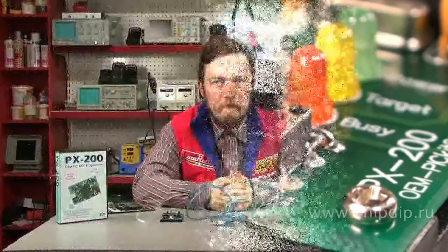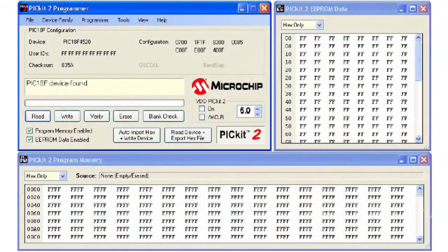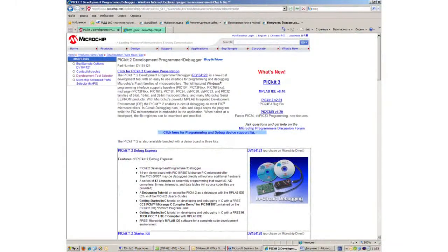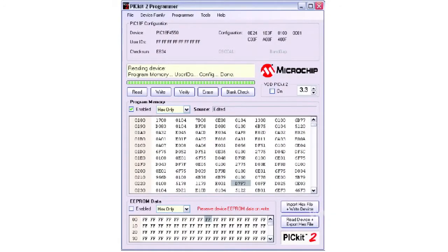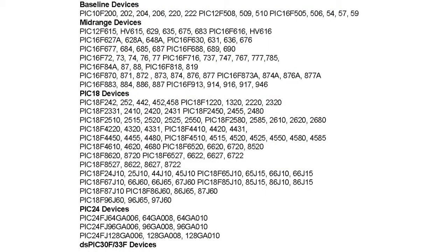The PICKIT2 programmer shell software can be installed from the CD that comes with the programmer. You can also download the shell program from the Microchip website, where you can also get updates for it. The PICKIT2 interface supports address editing of flash memory for programs as well as editing EEPROM data memory. The list of supported PIC controllers is wide and constantly growing.